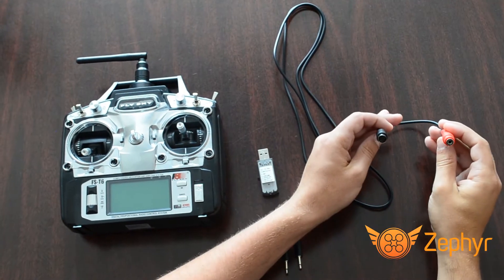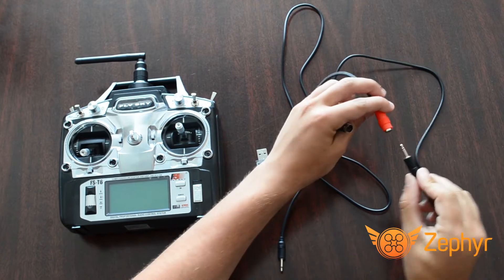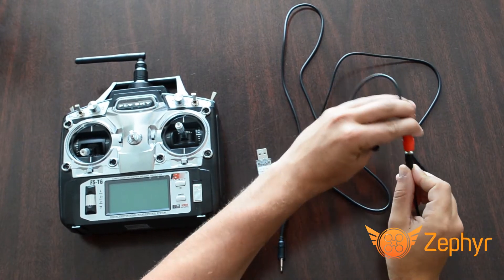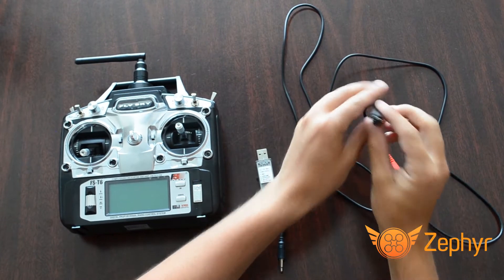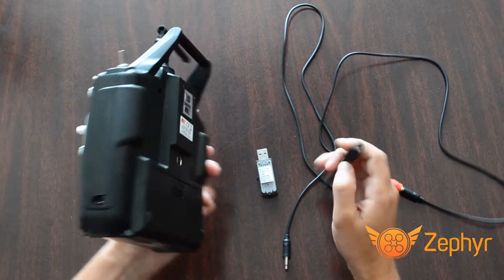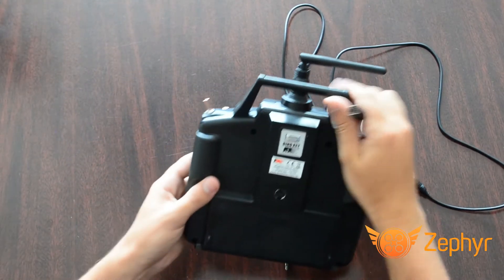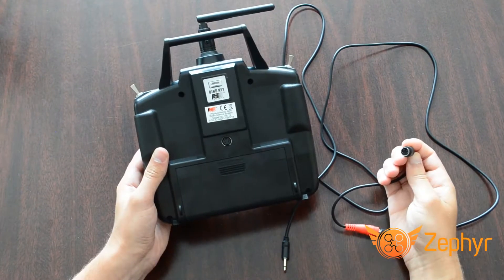Insert one end of the audio cable into the 4-pin adapter. Then, plug the 4-pin adapter into the port on the back of your controller.